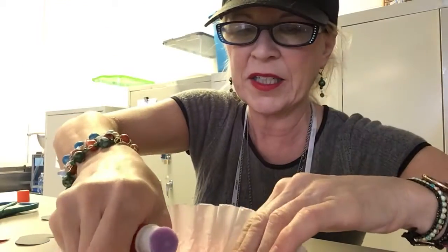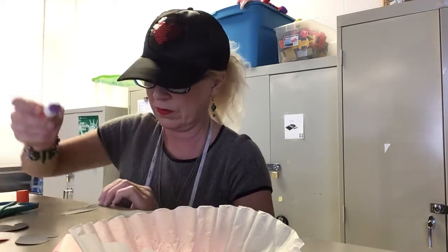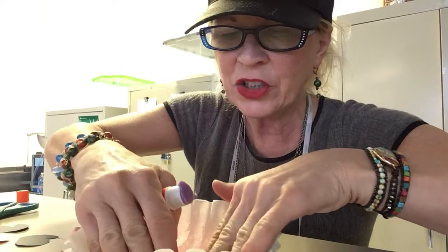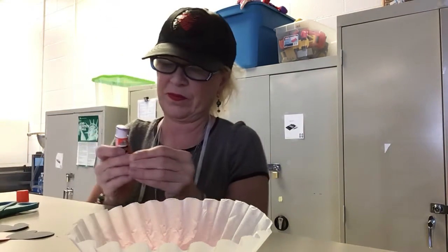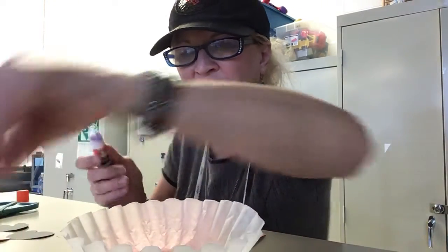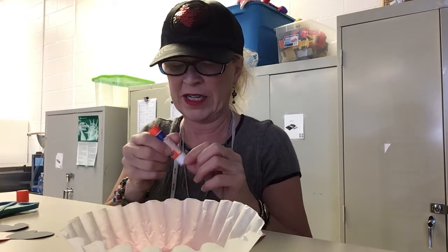I'll put the hair on next — that just goes at the top of the head. It's looking cute. I'll go ahead and put the eyes on too. If you don't have roly poly eyes you can draw them in or use construction paper like we've used for eyes on other projects. I just had them so I thought that would be cute.